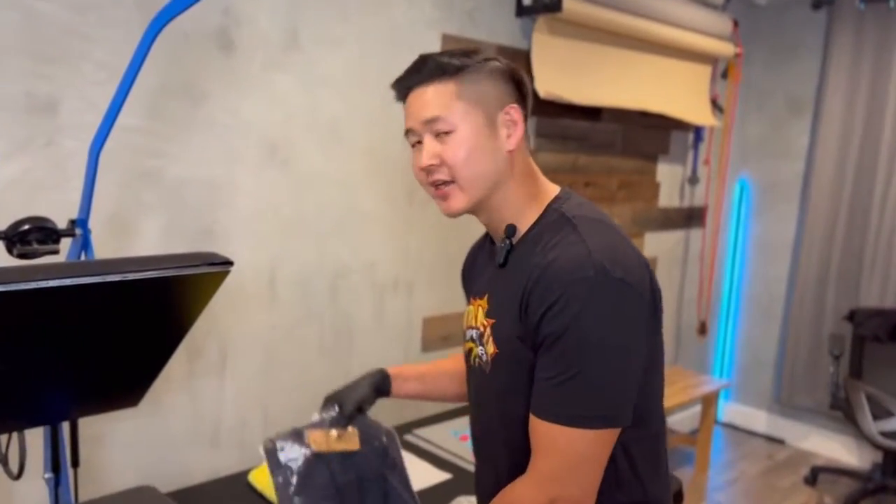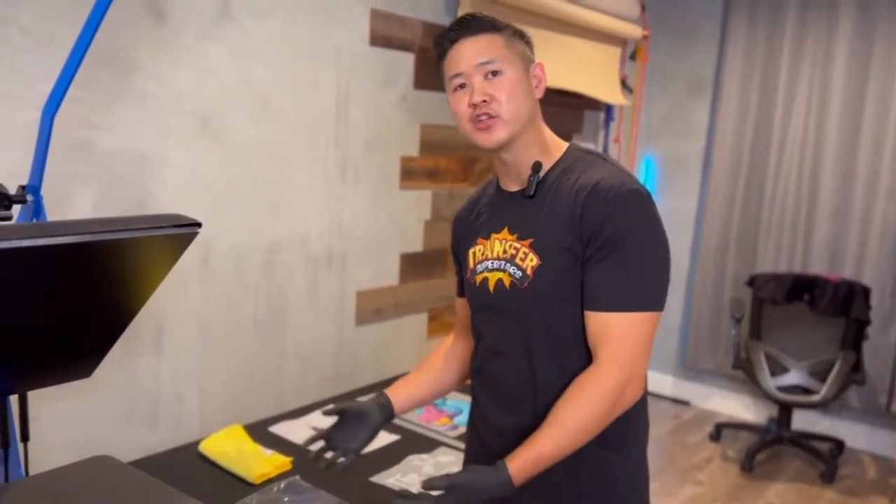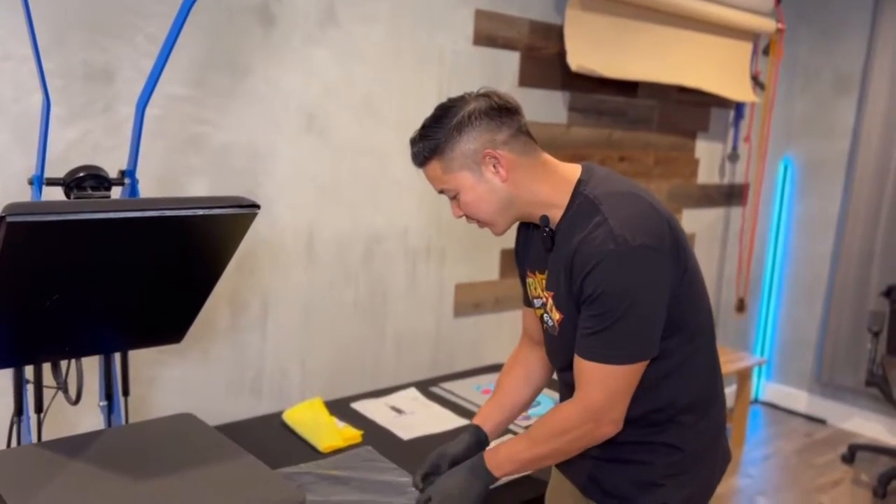Hey, what's up guys, it's Phil here with Transfer Superstars. On today's video I'm going to be heat pressing an apron from RePrime — it's the RP126. It is a poly cotton apron, more like a denim material. I'm going to go in depth, open this up for you, measure it out, and show you exactly how to heat press this. So let's go ahead and get started.